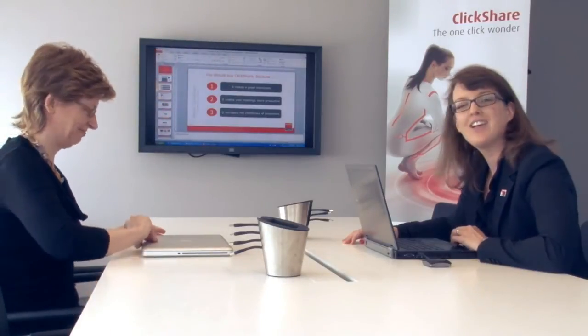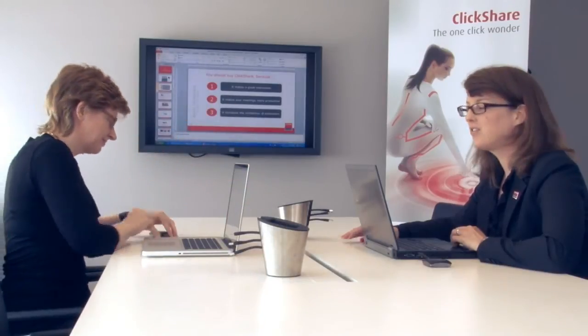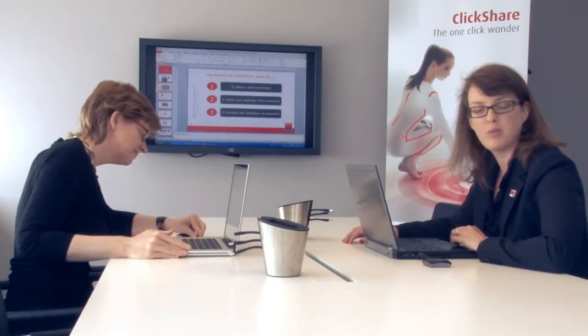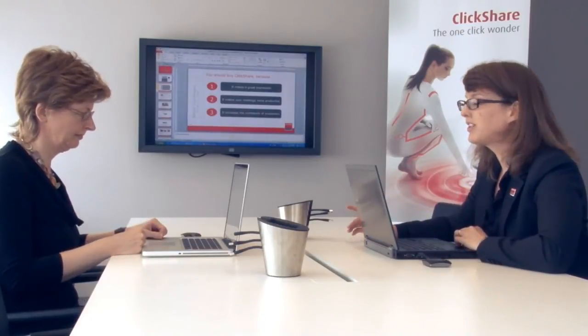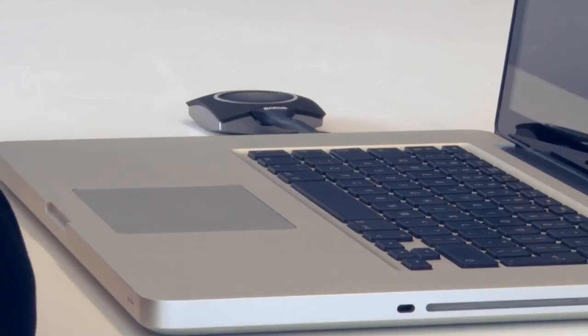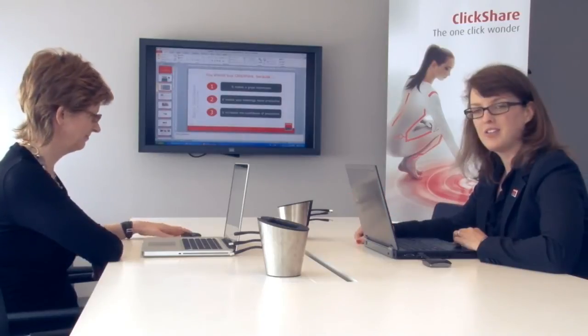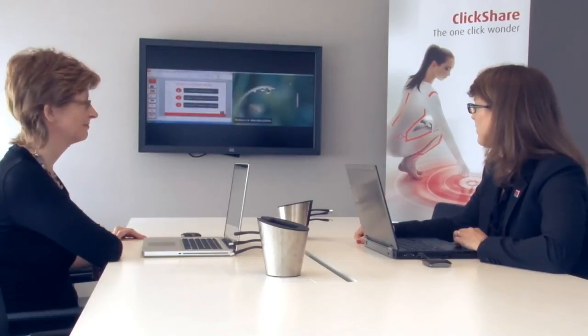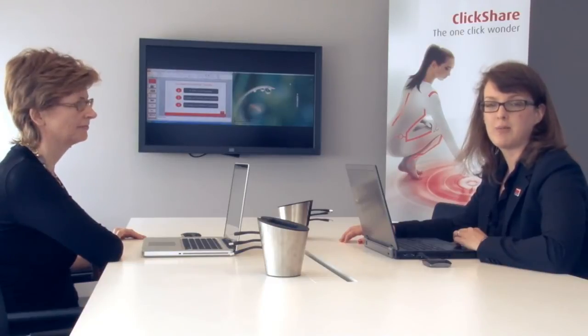Hello Rebecca. Rebecca has joined me to allow me to show you the best feature about ClickShare, and that is when other people in a meeting want to show something as well. They simply take a ClickShare button out of the tray and plug it into their laptop. ClickShare is also compatible with Apple's MacBooks. When Rebecca clicks her button, you will see that our content is shown side by side. This automatic composition is done by the ClickShare base unit.